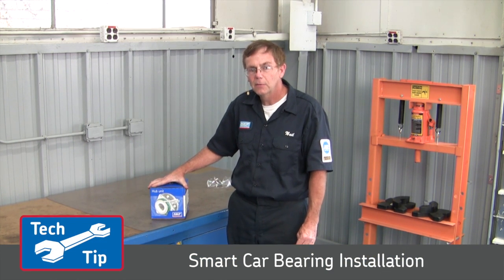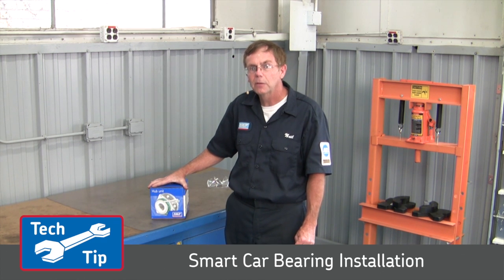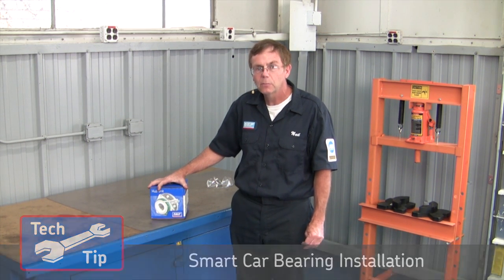Hi, I'm Neil with SKF and today we're going to show you the replacement of this hub assembly that's unique to the marketplace. It enables you to replace just the bearing only instead of the complete knuckle and bearing assembly as currently offered today. This fits the 08 to 2014 Smart Car.